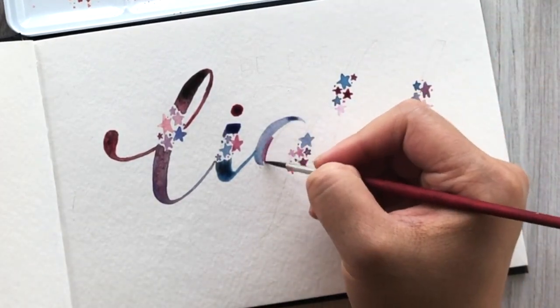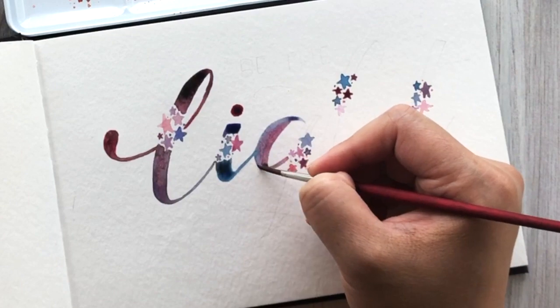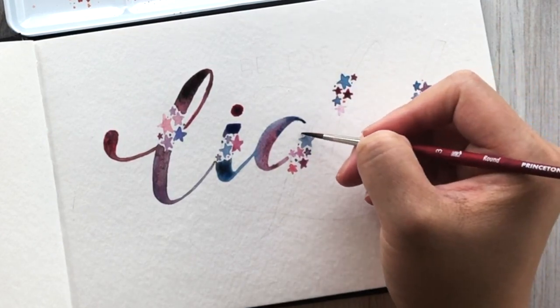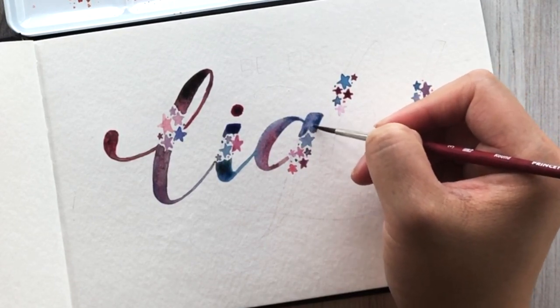I am alternating between using purple, pinks, and blues. The fun part about galaxy is that they're all kind of mixed in together, so it does make it visually more interesting if you use different colors and watch them bleed into each other — like that dark blue that just did with the pink and purple.